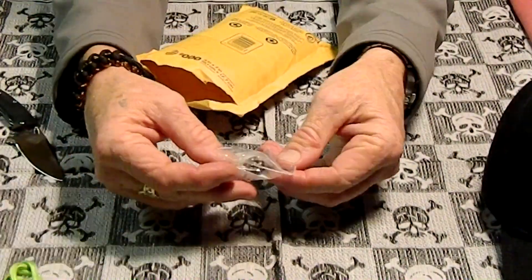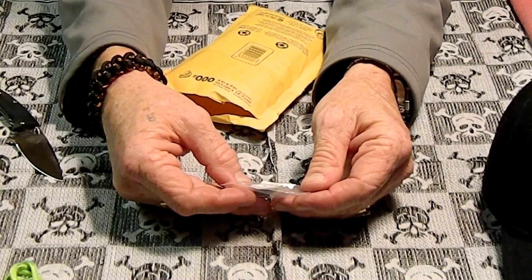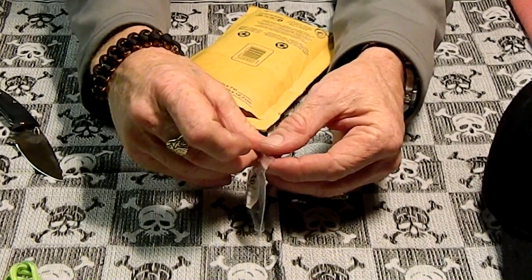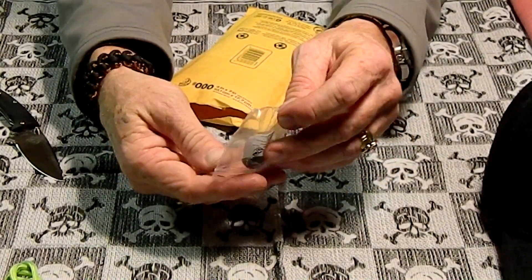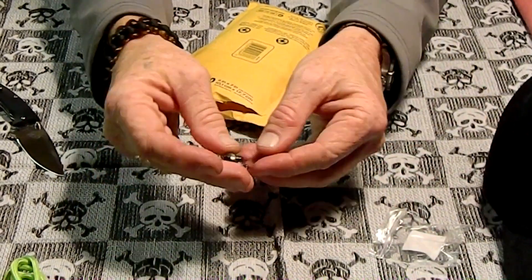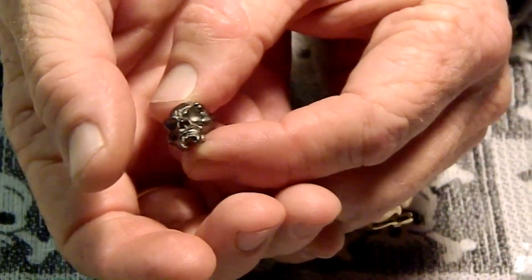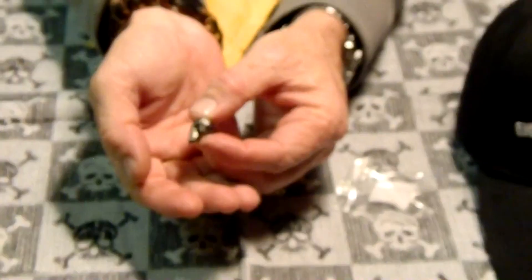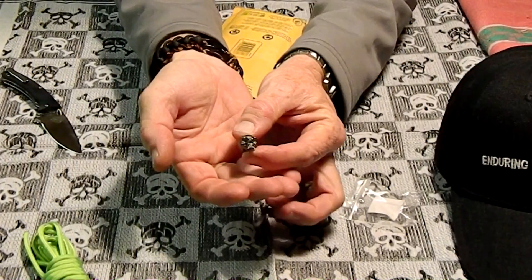And then this one is the Schmuckatelli bead — this is the Fang Skull. I just want to open this up and see if my cameraman, the Water Ninja, can zoom in on it. So this is an awesome bead. This will definitely go on one of my knives — probably my new custom that I just got.